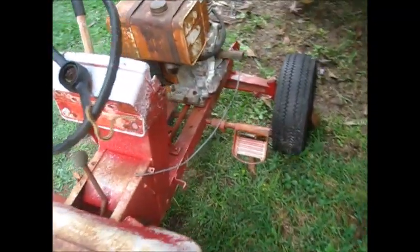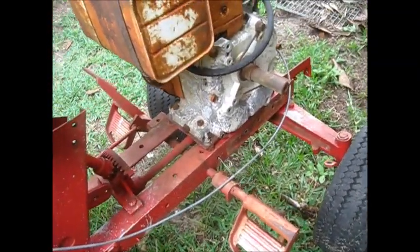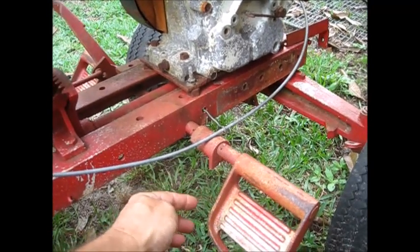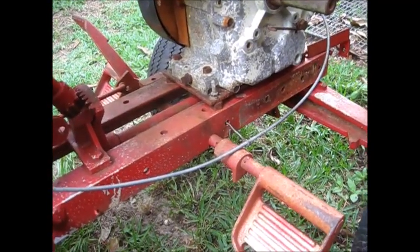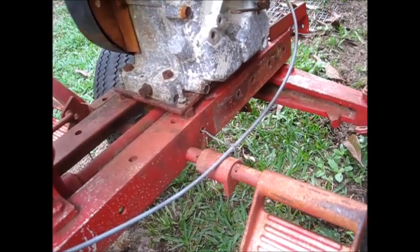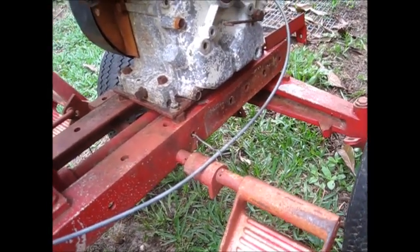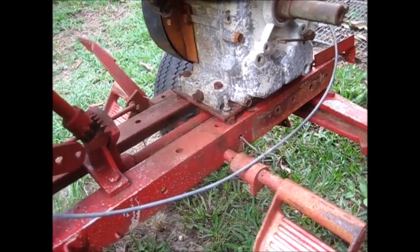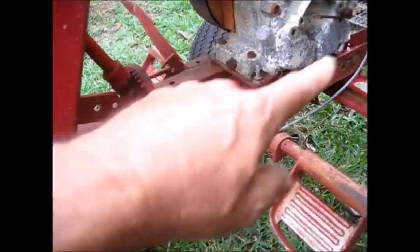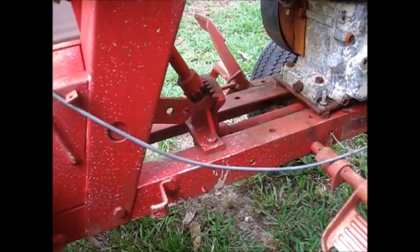And this pedal right here, I don't know what it actuates — it's broke off. I'm going to have to get one for that. If any of you guys out there who do these Wheel Horses know what that does, you can let me know. But the sheet metal part here is all gone — it covers the belt. I'm going to have to come up with that or fabricate one.